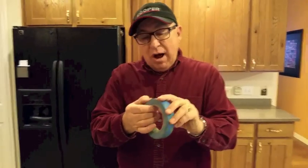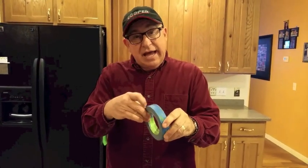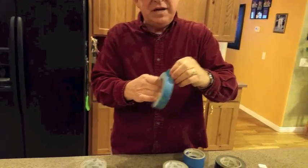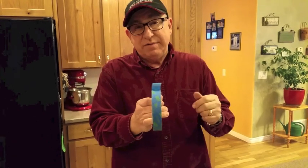You know when you go to use one of these rolls of tape, it's a common problem to try to find the end. And when you do find the end, you've got to pick at it and then get it open. And on wider pieces of tape, many times it'll split down the middle.